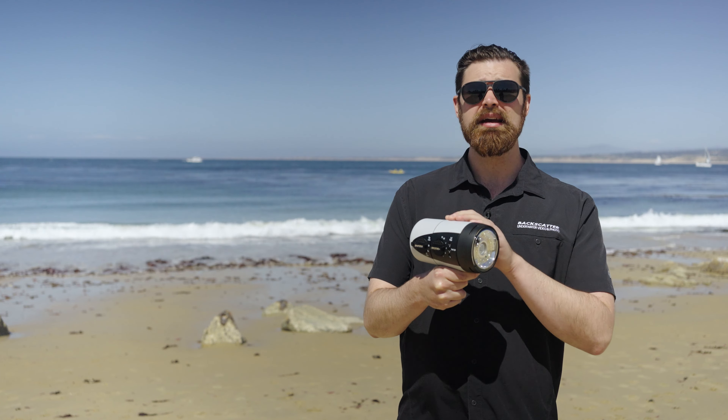Welcome back, shooters. This is Thomas from Backscatter, and today we are looking at the latest flagship strobes from IkeLite, the DS230 and the DS232. Both are IkeLite's brightest strobes to date and are the brightest circular flash tube strobes we have tested yet.